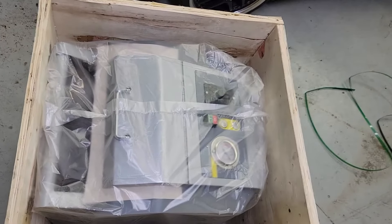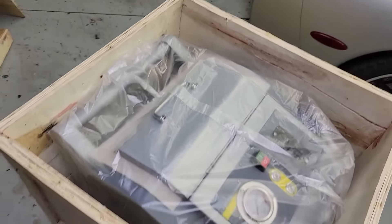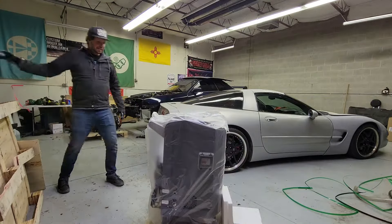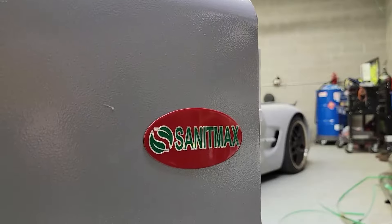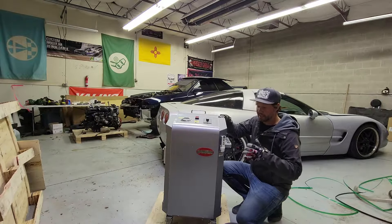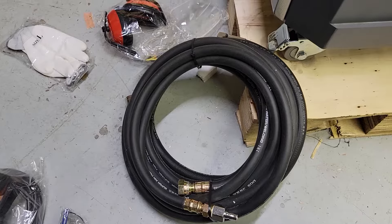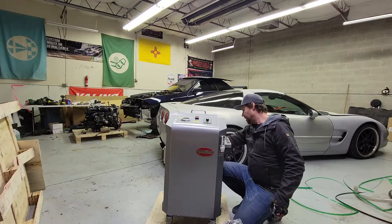So far everything looks pretty good. The unit's packed in there nice and tight. I'm going to get the rest of these wooden planks off and see what we've got going on. And just like that, there it is — it's already pre-assembled other than a lot of the accessories, which I'll go over in just a few.